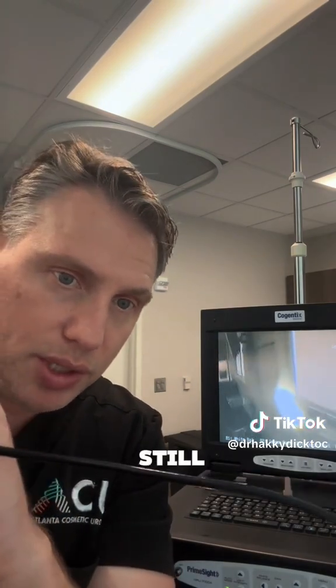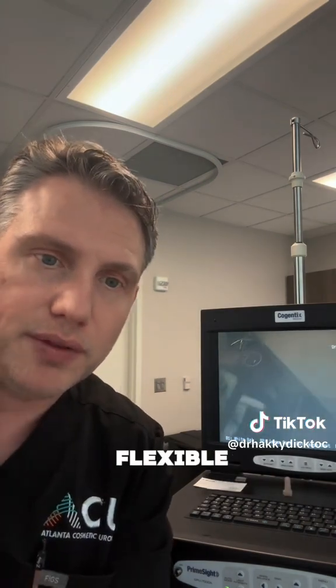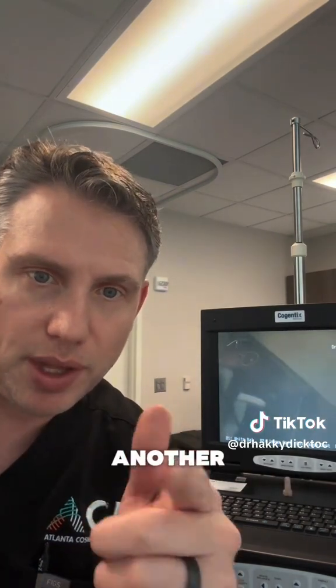We used to use big metal rods — we still use the metal rods, we just do them when you're asleep. Now we have these nice little flexible cameras. This is Dr. Hackey, another Dick Talk.